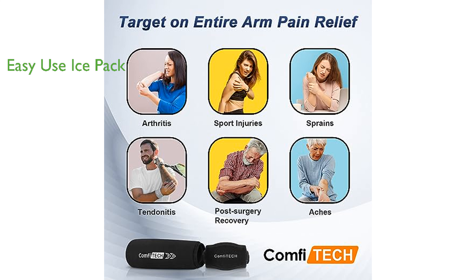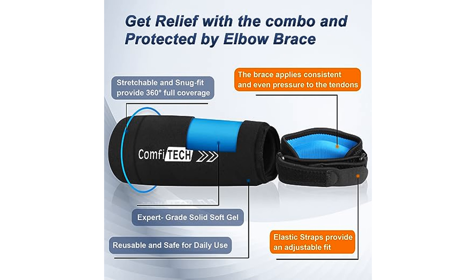The ice pack for elbow tendonitis is designed for ease of use, remaining flexible and soft even when frozen at minus 18 degrees, and is able to adapt to the shape of your elbow, forearm, or wrist to provide 360-degree compression therapy.